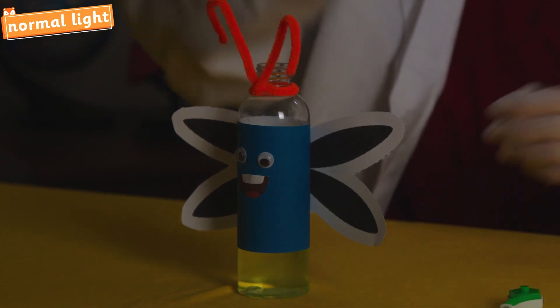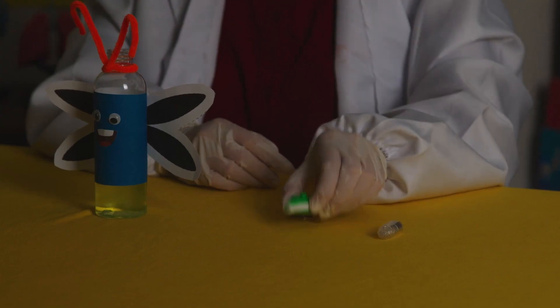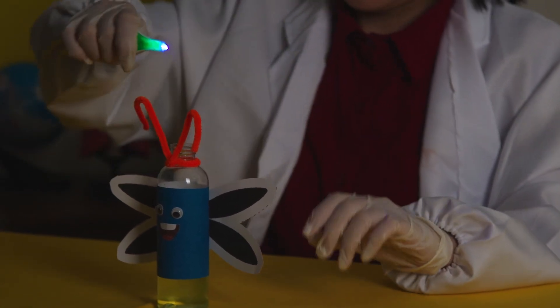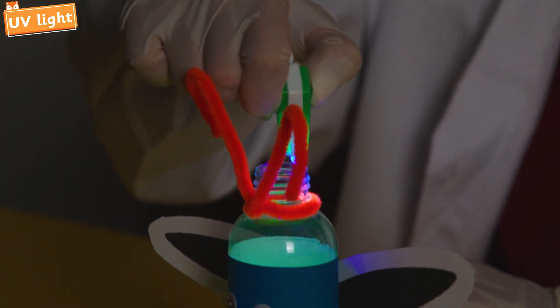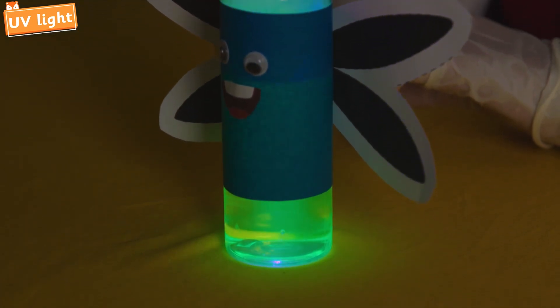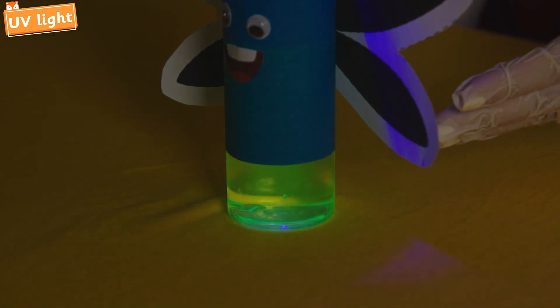Why don't we move on to the UV light? Turn the UV light on and point it at the bottle from above. Wow, look at that! The bottom of a firefly is glowing! That's so cool!